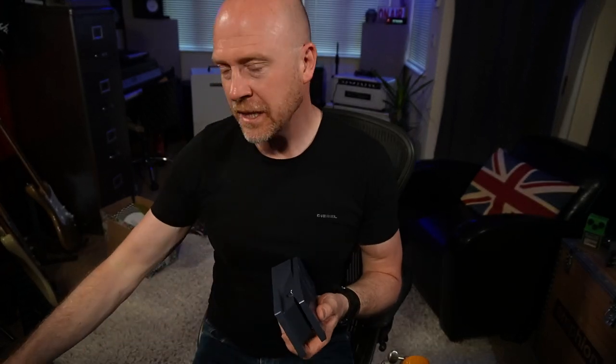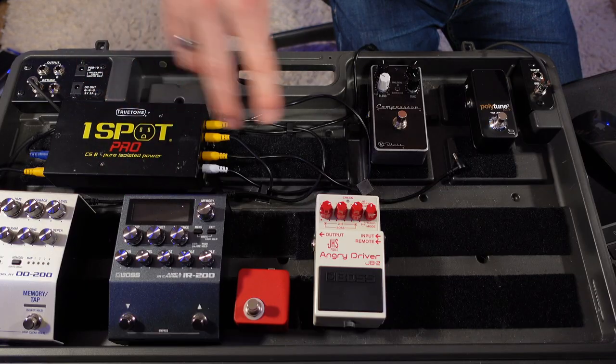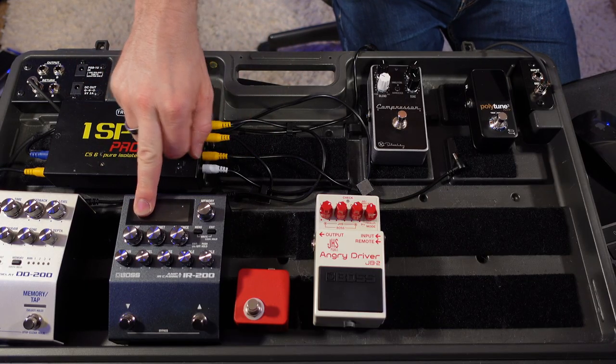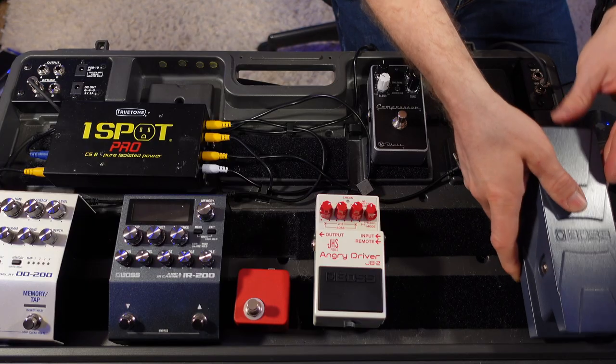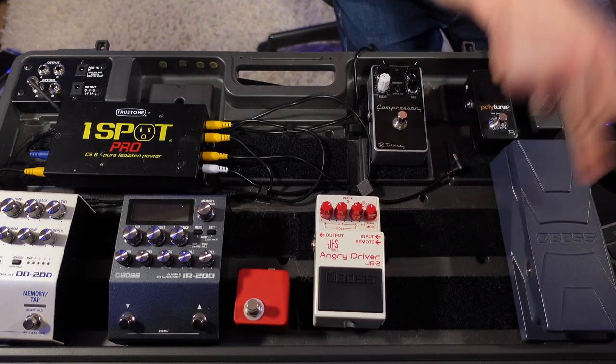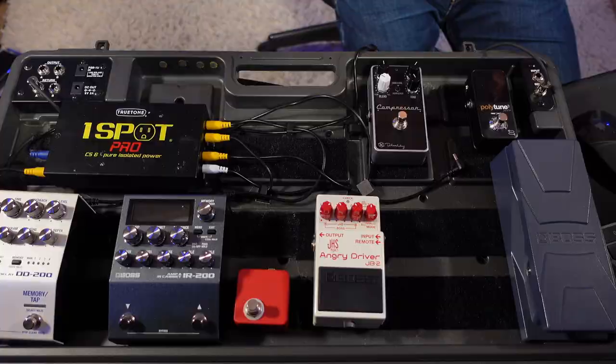Something that doesn't need power is an expression pedal. I'm going to use the Boss EV30 and plug that into the IR-200. I can also use it with the DD200 to change different parameters. The EV30 doesn't require any power, so I've still got space for one more pedal.